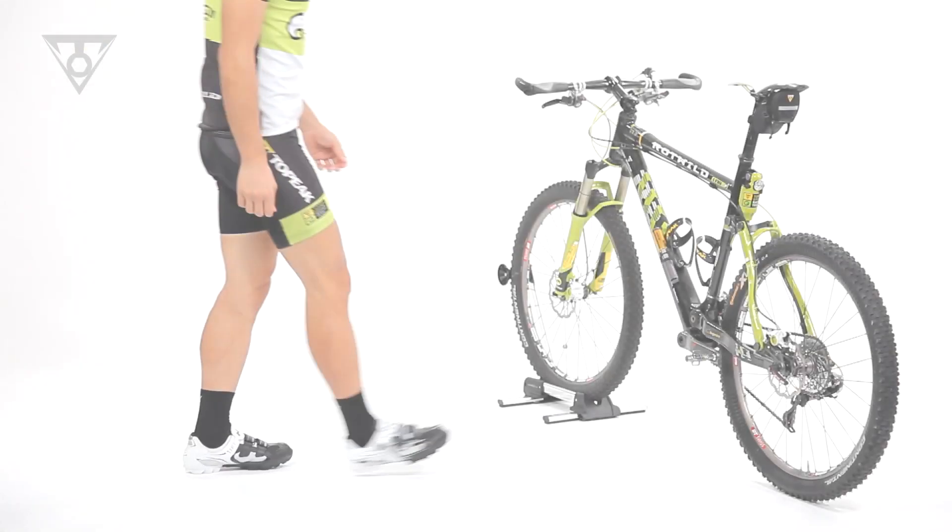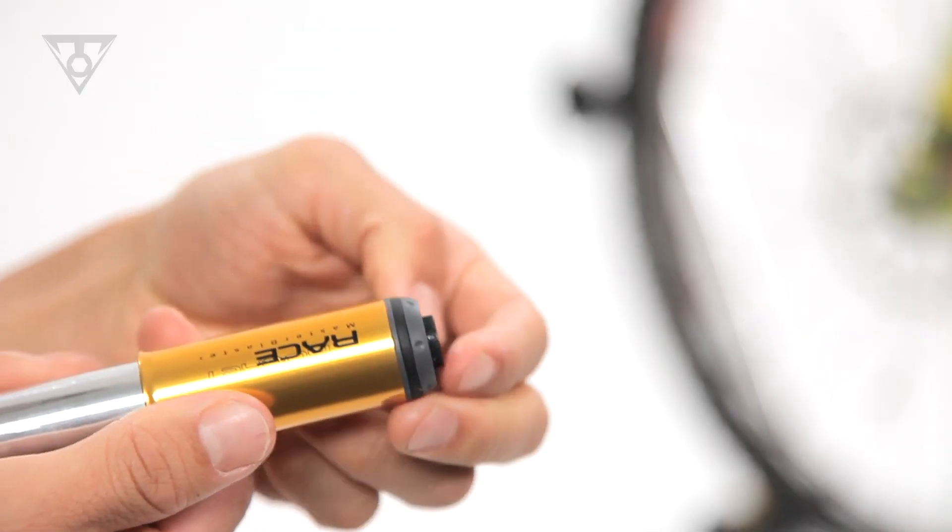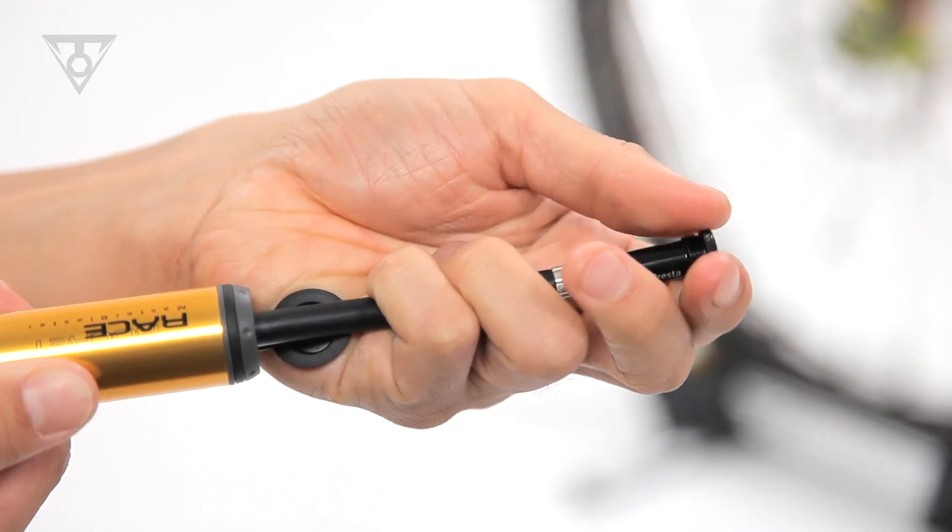Smart Head Thread Lock is a one-piece, micro-sized hose head that threads directly to Schrader and Presta valves. The pull-out hose eliminates stress on the valve stem when filling a tire.